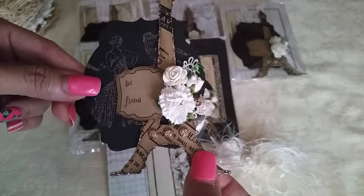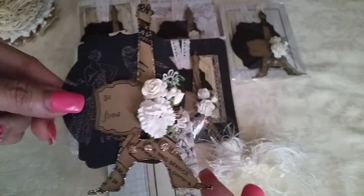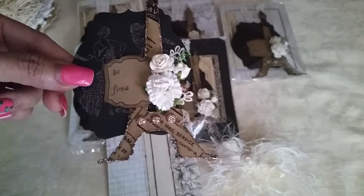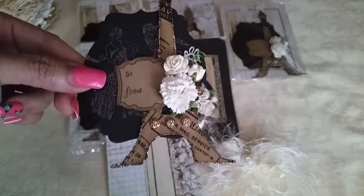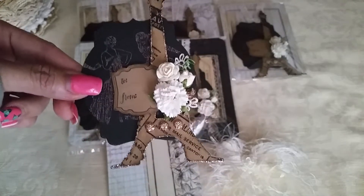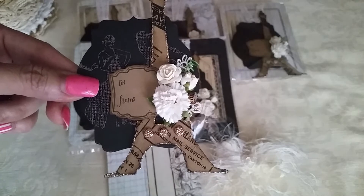For the Eiffel Tower, I used the Sizzix die and cut it from lightweight chipboard. I had a napkin that had a very vintage color, so it was a little difficult to work with because it's very thin.